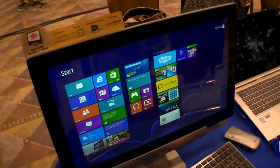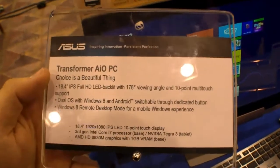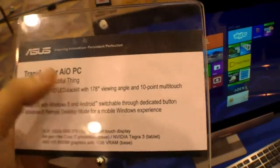Hey, I'm Johans of NewGadgets.E and I'm here at CES 2013 at the ASUS booth, where they're showing the ASUS Transformer AIO PC.